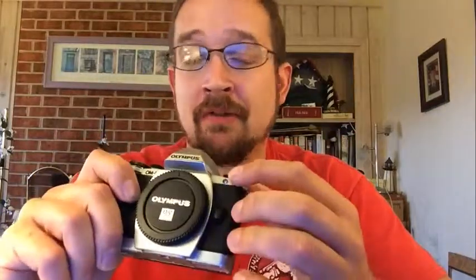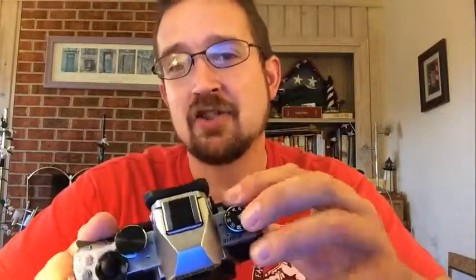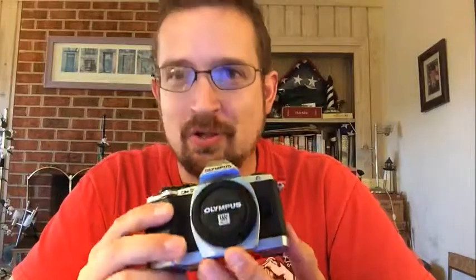Secondly, it uses in-body image stabilization — 3-axis IBIS: yaw, pitch, and roll. The other two cameras both have 5-axis in-body image stabilization. So what do the other two have that this one doesn't? The next big thing is weather sealing, which may not be an issue for most people — it's not particularly an issue for me with this camera. But if you want weather sealing, you need to buy the OM-D EM5 or EM1. This also has Wi-Fi connectivity and sharing straight through your smartphone — open up your Olympus app on your iPhone or Android and you've got full remote tether capabilities in real time. That is a serious feature.